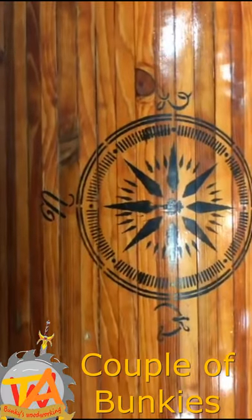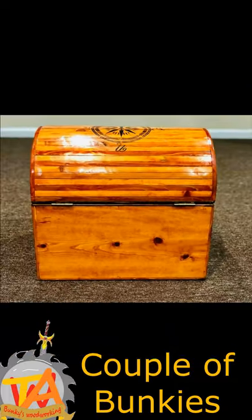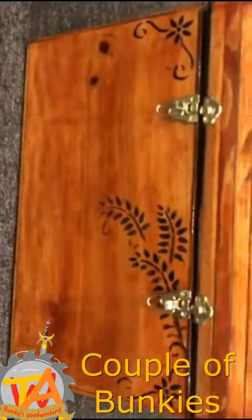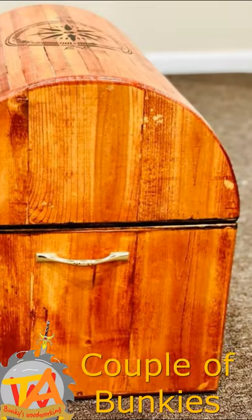The walnut stained trim gave it more contrast and framed the box and the lid very well. We decided to use brass hinges and a locking mechanism along with the handles for the treasure chest.